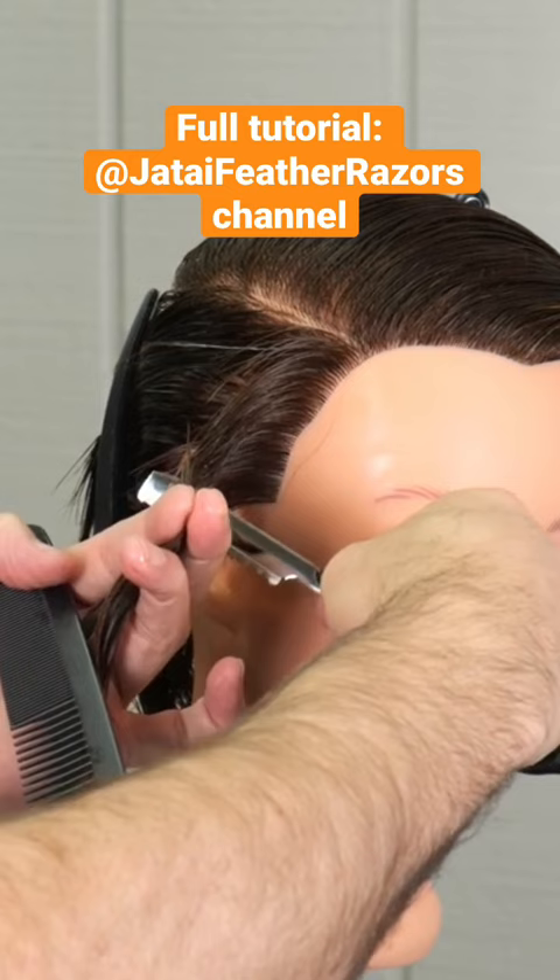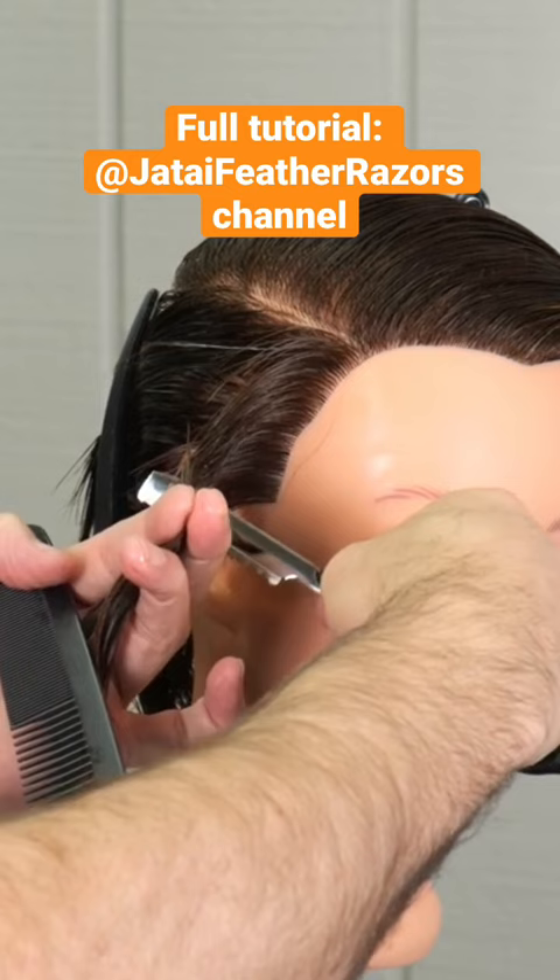I'm going to take my first section around the front hairline at a slight angle going back, holding that 90 degrees — straight out. I'm going to cut it slightly shorter at the bottom of the parting and a little longer at the top, but not a lot.